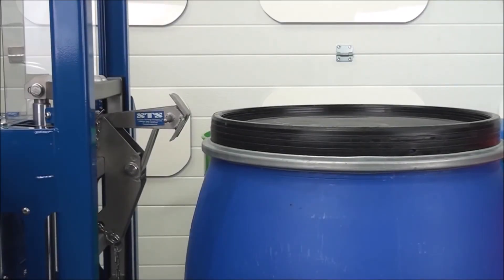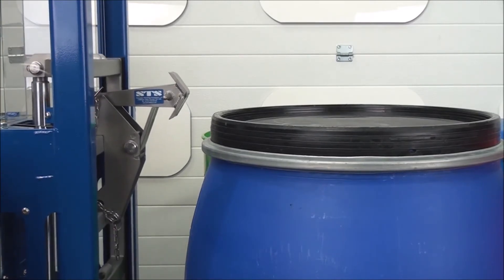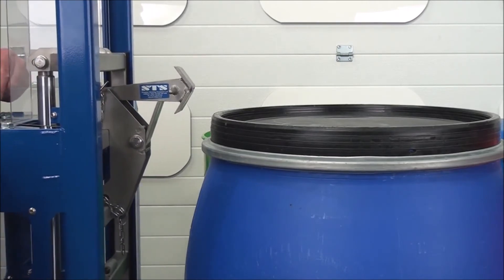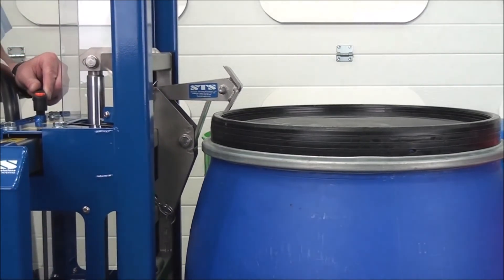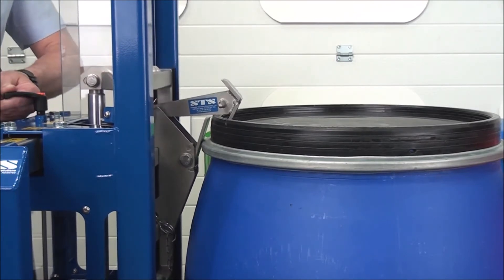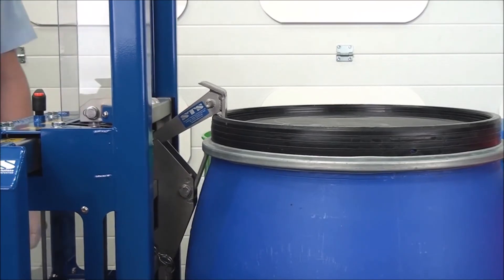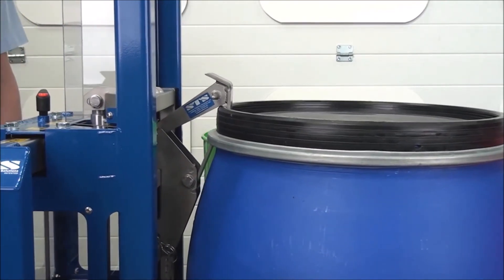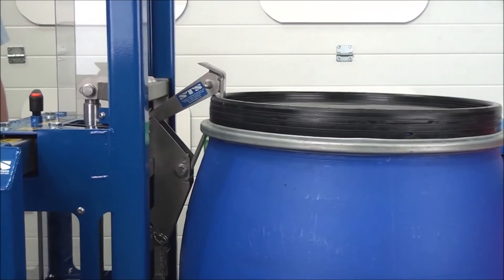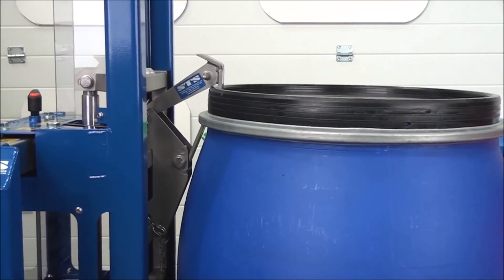We're now looking at the top hook connecting to this Mauser. First we raise and come up, then come over the drum right in the centre — the top hook is over the top of the drum. We lower down so the bottom toggle goes underneath the band. Then as we pump the handle we watch the drum and we lift. We can see we have a nice secure connection and we're ready to go.